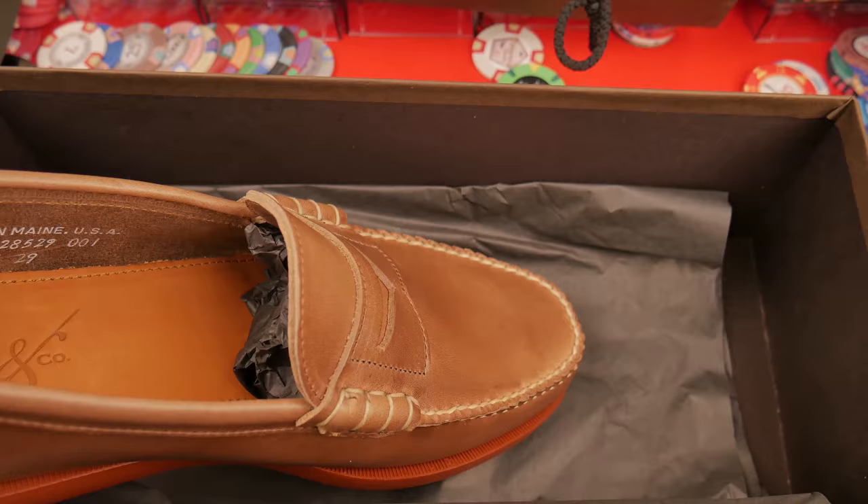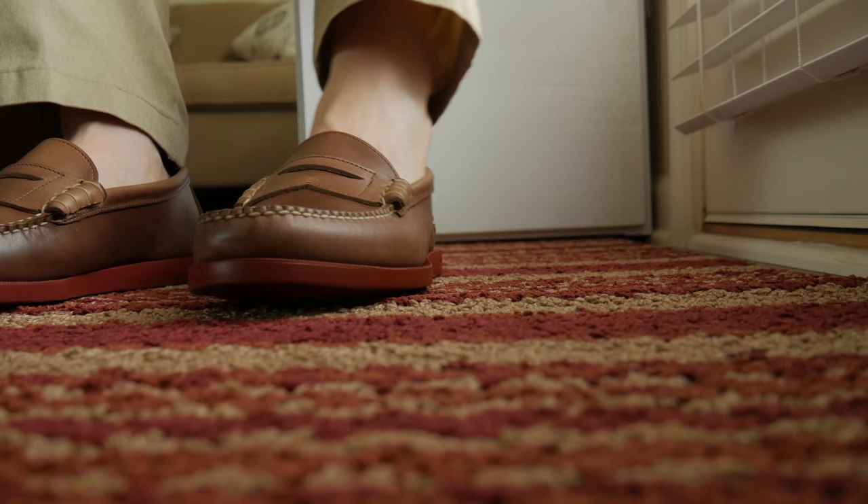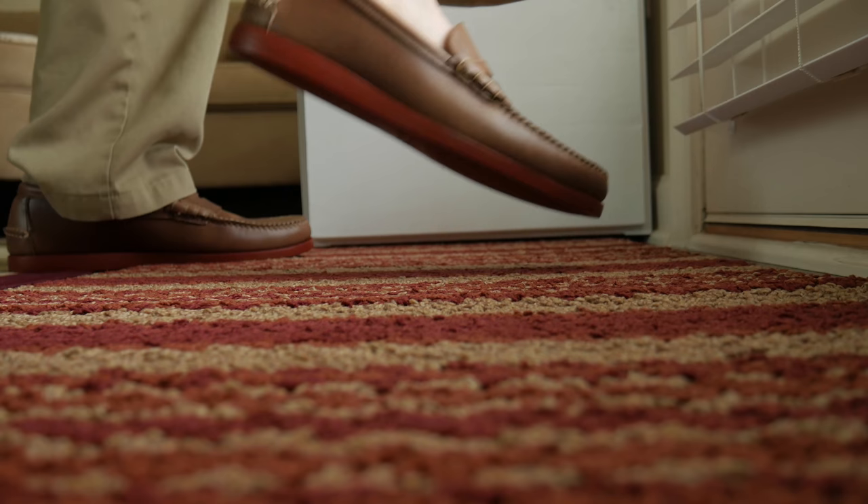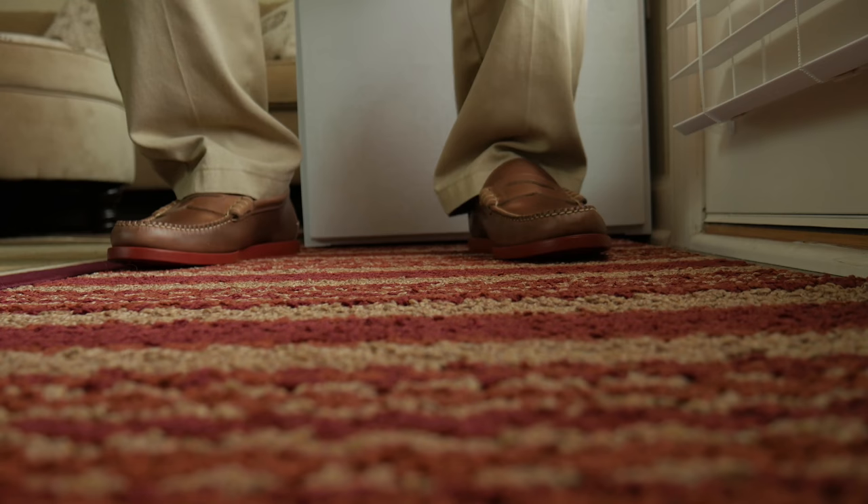Let's go try these on right now. My right foot is a little bit loose without a sock; with a sock it fits perfectly. My left foot fits perfectly without a sock. I'm planning on wearing these with and without socks, so for my needs these are perfect. Don't forget to subscribe so you can see the updates to these shoes as well as other shoes in my collection. Thank you so much for watching. My name is John Hobby.